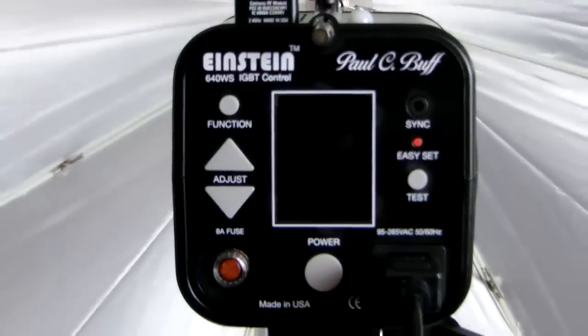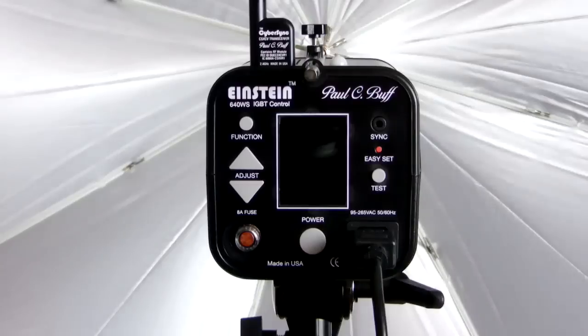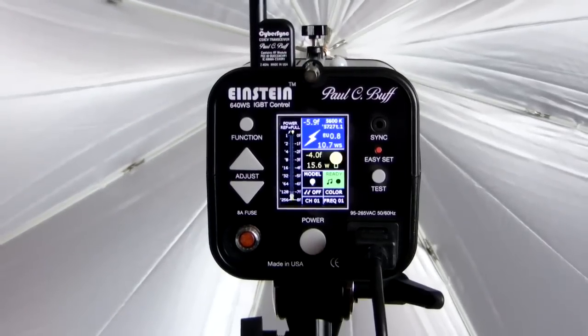Hello, it's the Angry Photographer here. I wanted to show you all something — those of you that are looking for a studio or home strobe. I have a pair of these. It's an Einstein by Paul C. Buff. It's entirely made in the United States. It is $500, and unless you plan on spending over $1,000, I'm going to go over some of the features and why this is the best strobe to buy for your money. The only way you're going to get better is if you spend a fortune. So let's power up and take a look at the Einstein.